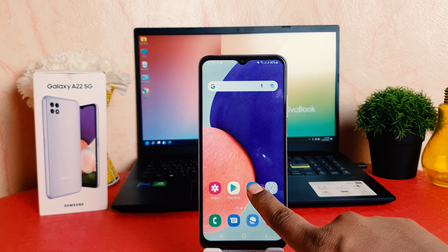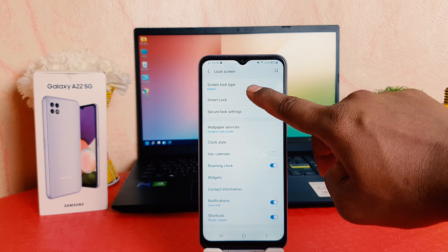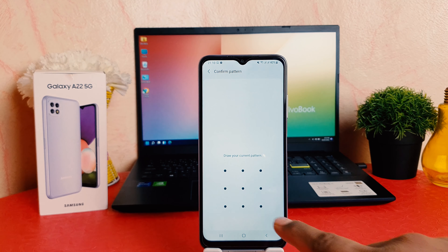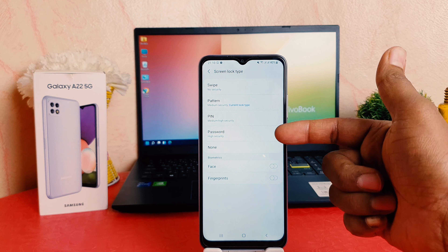Now it's saying to back up your pattern. Click Continue — it's asking you to sign in to your Samsung account, which will help you recover your Samsung device if you forget your pattern. But for the purpose of this video, I'm not going to go there.